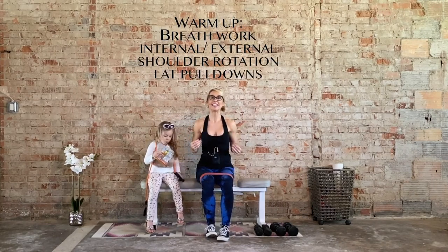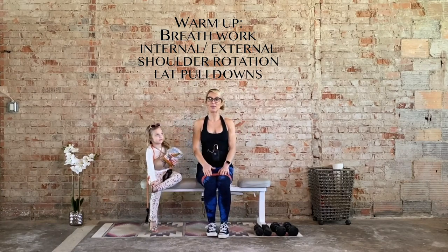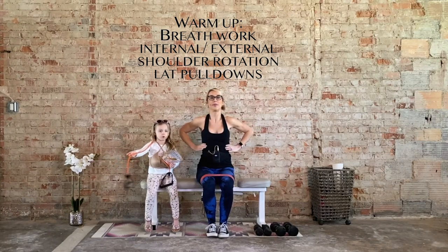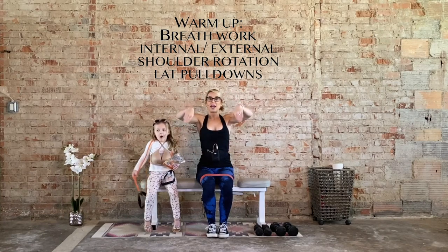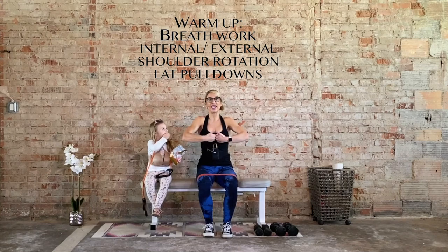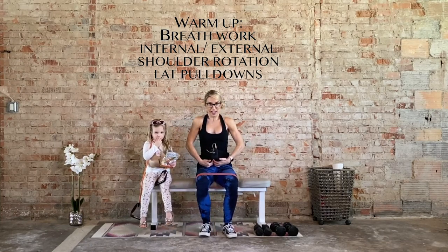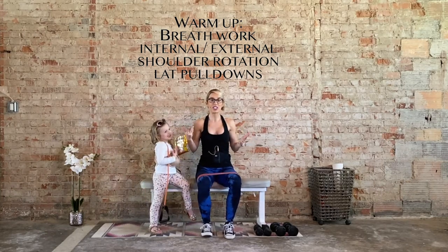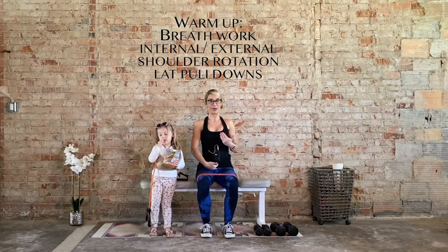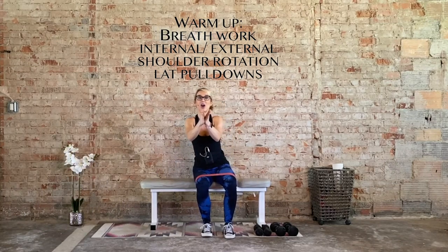We're going to begin our warm-up in a seated position, but you can do this standing as well. First, let's focus on the breath — the band is just hanging out, we're not using it yet. Take your hands and make a C onto the ribcage. Big diaphragmatic inhale, filling up all sides of the ribcage 360 degrees. Then as you exhale, think about lifting the pelvic floor, engaging it, and drawing your deep belly button up and in to engage the TVA. Inhale 360 breath, exhale draw it up and in. We want to keep your TVA engaged to strengthen your core back up and minimize pressure on the linea alba tissue as your rectus abdominals come back together.